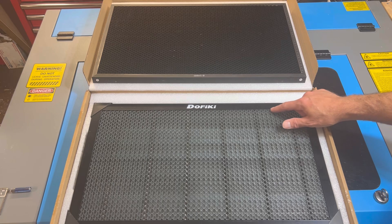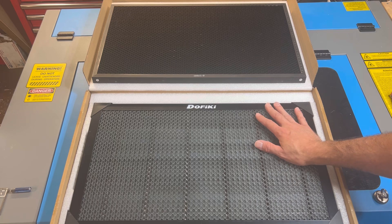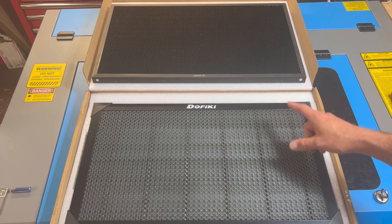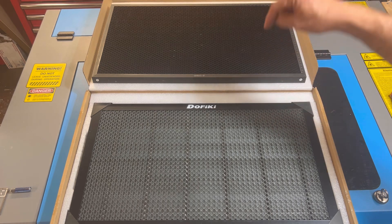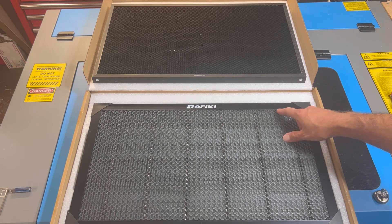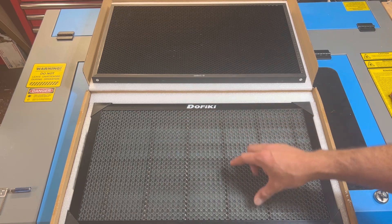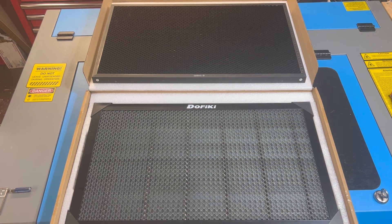The new frame is about a millimeter tall. A concern you might have is: if I lay material on top of the honeycomb bed and it overlaps the frame, will I still be able to achieve a cut? The answer is yes, but with the caveat that you may have some flashback due to the laser hitting a solid flat surface compared to the honeycomb bed. If you're okay with that, awesome; if not, you may have to work within the honeycomb bed, which will reduce the amount of workable space.